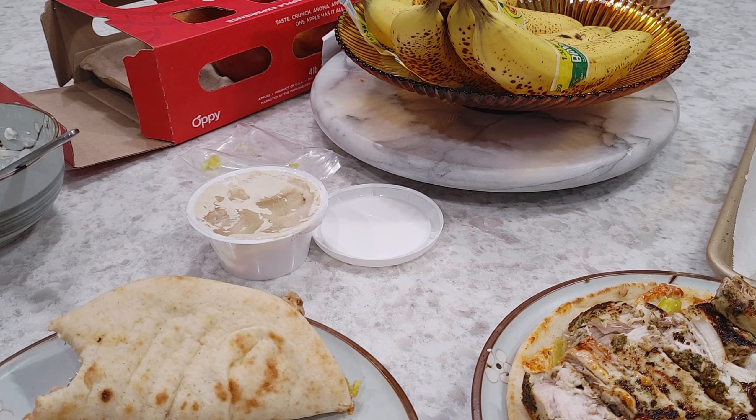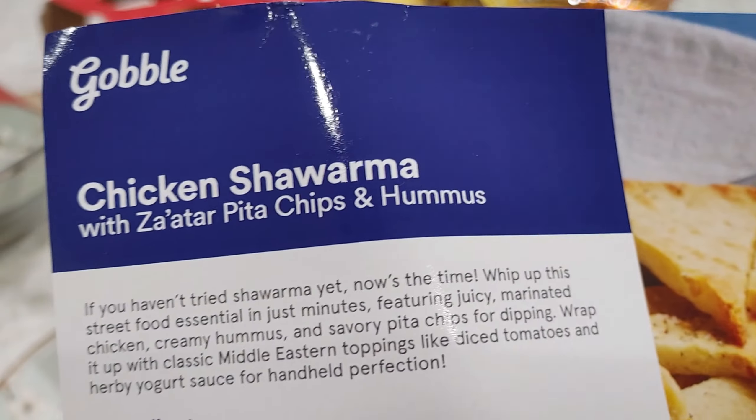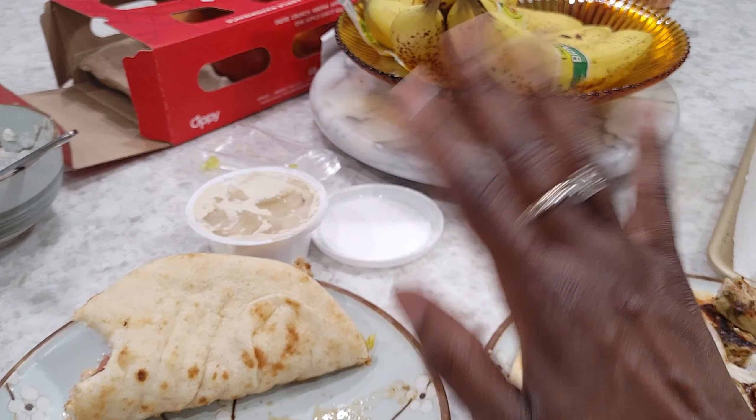Thank you so much for joining us. Don't forget to like and subscribe. Leave any comments, questions, or recommendations down below. This has been the chicken shawarma with za'atar pita chips and hummus from Gobble. Hope you enjoyed it — see you next time, bye!